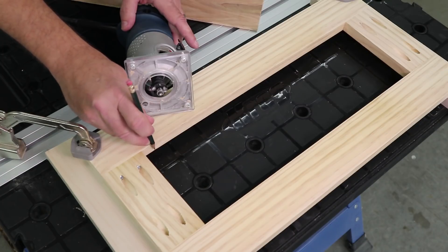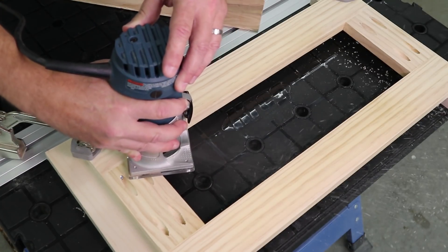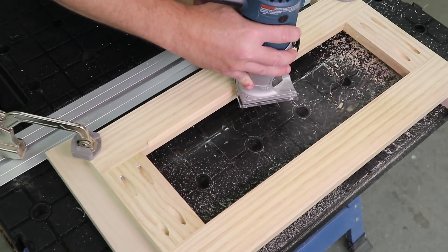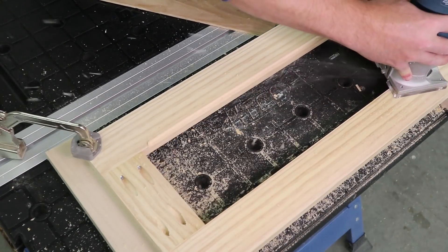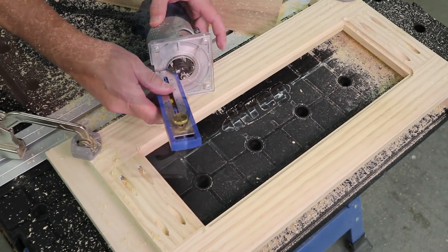The rabbet needs to be about a half-inch deep, which is really too much to cut all at once, so you'll start by cutting just part of the depth. Set the bit to partial depth and make your way around the frame clockwise. As you work, hold the router so the bearing on the bit rides against the inside edge of the frame. Then set the bit to full depth and make another pass.